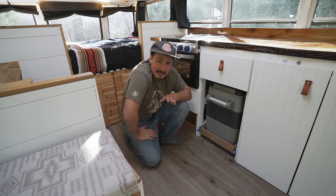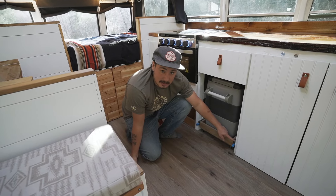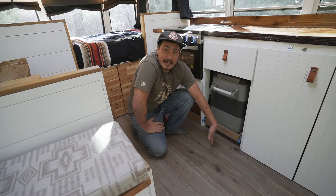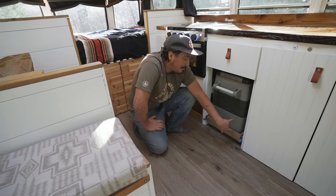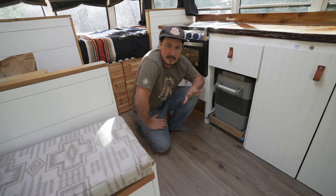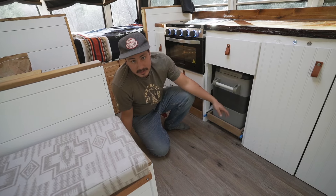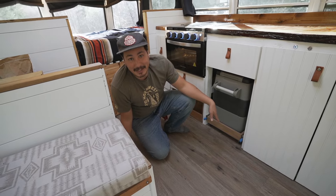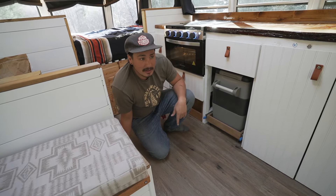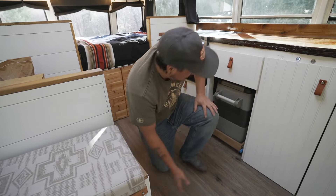A tip: if the fridge you're buying has a dedicated slider from the company for around $150, just buy it. It may seem expensive but by the time you buy sliders, casters, plywood, and hardware you've spent that already. SetPower is also a sponsor of this build — they make really inexpensive 12-volt fridges that work great. Less than $500 and I've been using them for a long time.